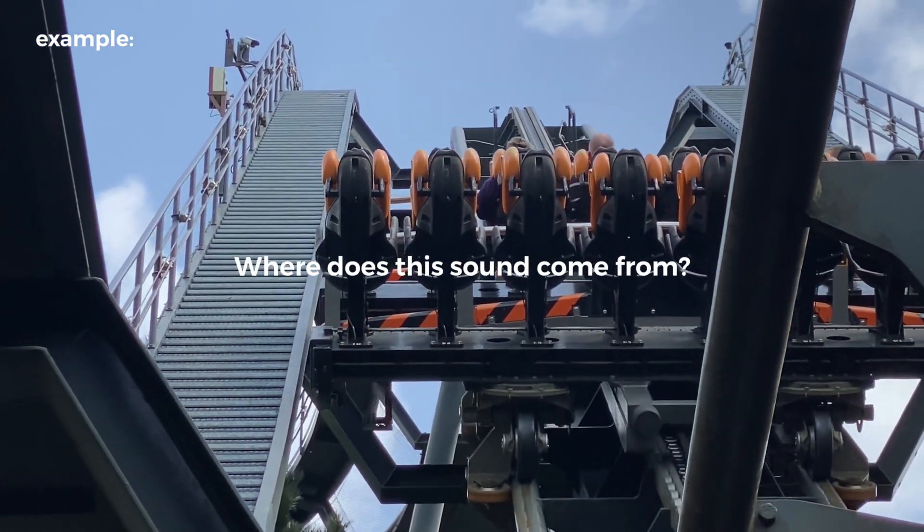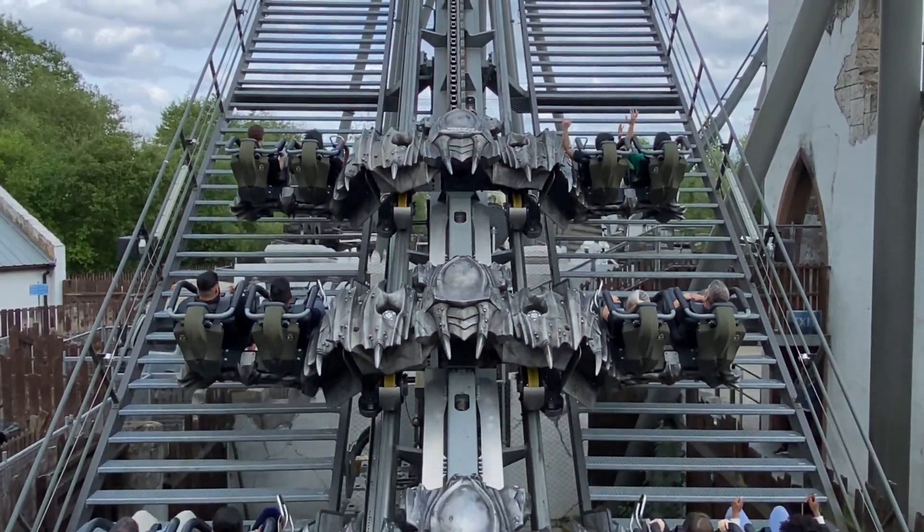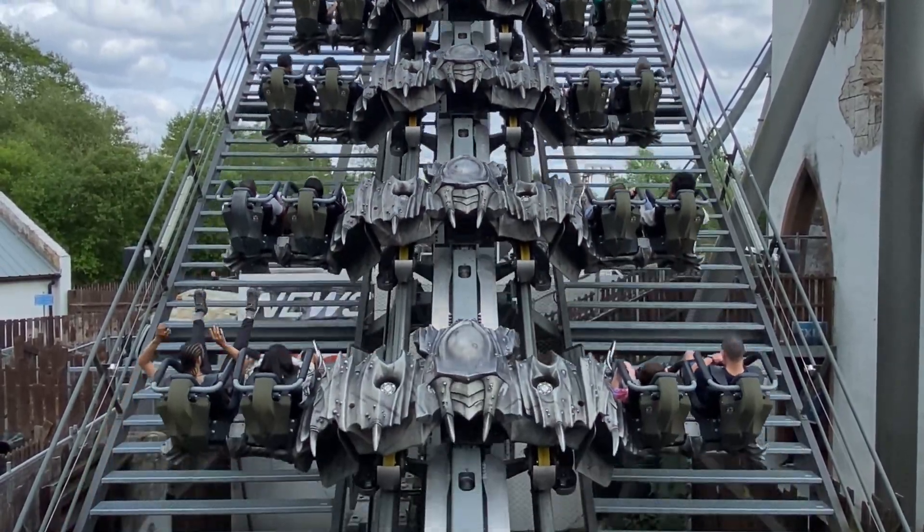But where does this clicking sound come from? Despite what you may think, the clicking sound doesn't actually come from the chain itself. It comes from something known as an anti-rollback device.